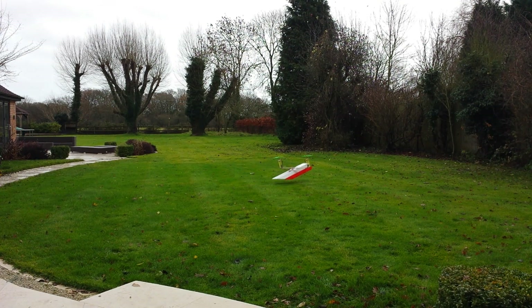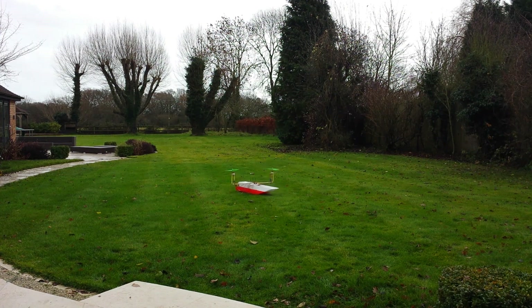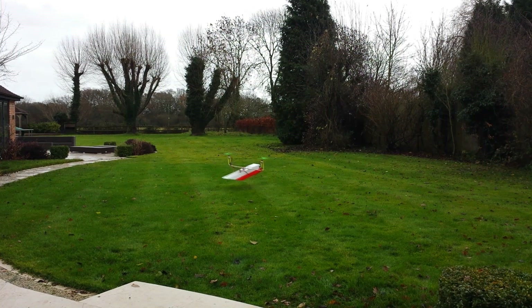It still has some pitch instabilities, but I'm sure with an increase in gyro gain it can be a lot more stable. It actually has quite a lot of pitch authority — I'm just not very good at managing it because it needs to be managed very fast.